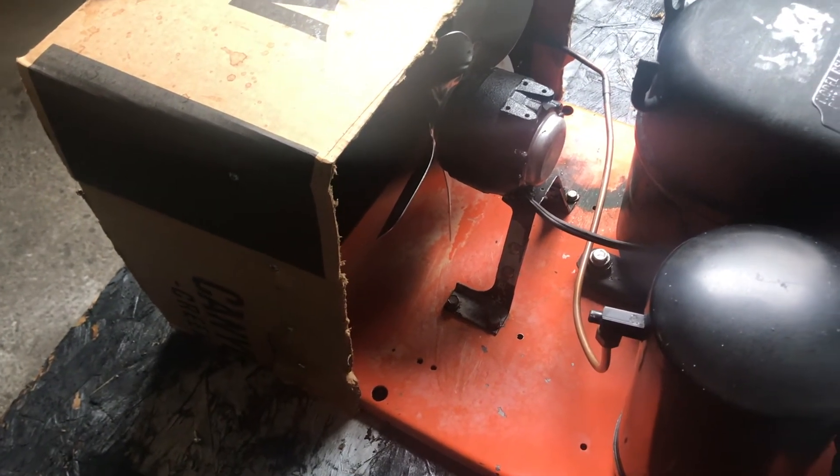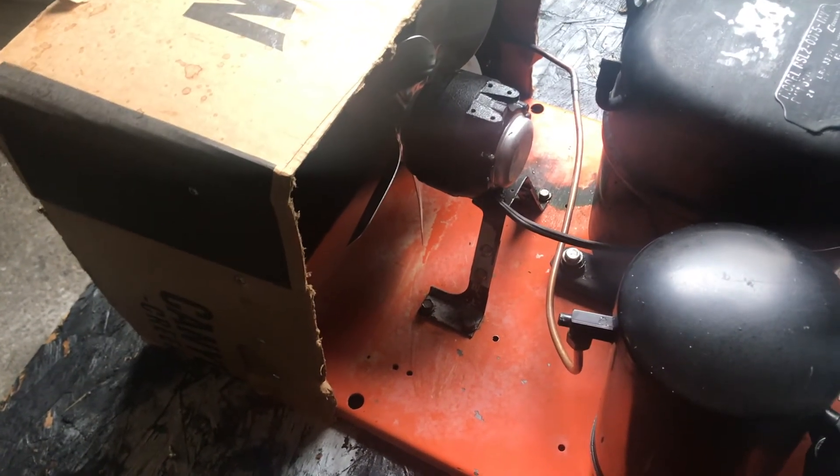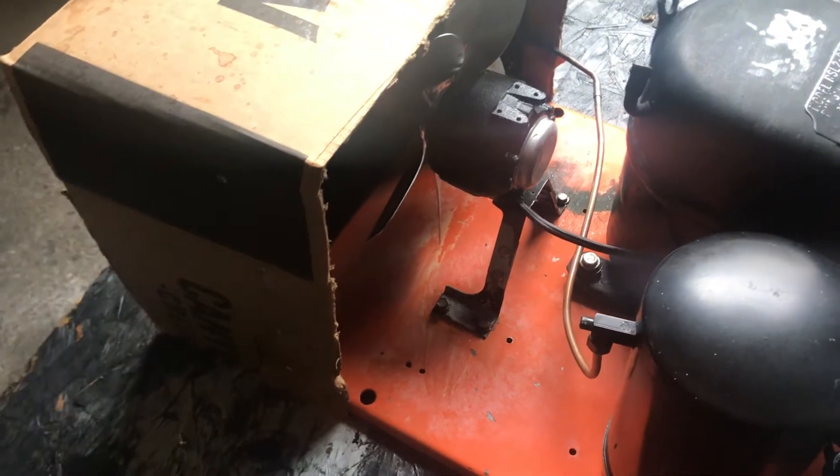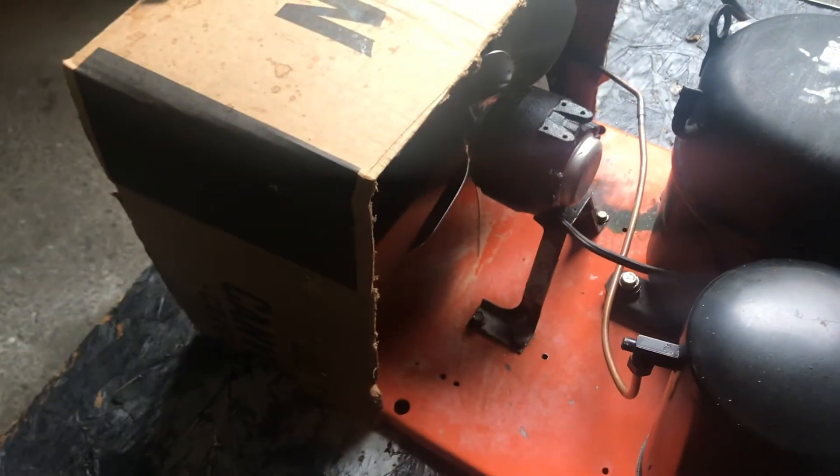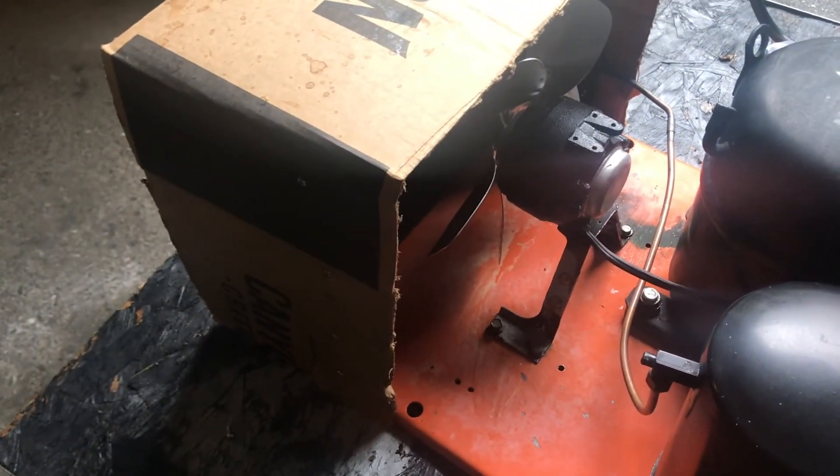Hopefully you guys found this video interesting and learned how to make a shroud. Next time you're on the job site and your condenser coil doesn't have one, you can easily build one on the spot and make some extra money. If you enjoyed it, please smash that like button; if you loved it, please smash that subscribe button. I'll see you guys next time!